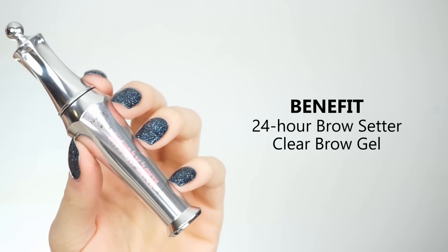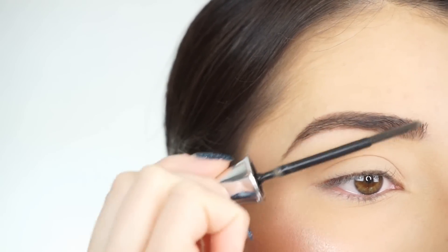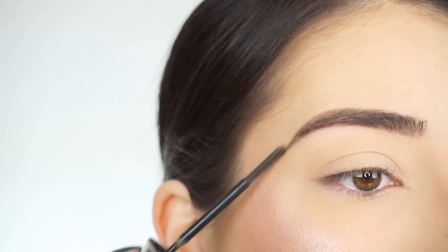Now going into the Benefit Ready Set Brow Gel. I first brush my brows in the front, lay them the way I want them, and then brush through the rest of my brow to make sure that everything is nice and clean looking and in place.